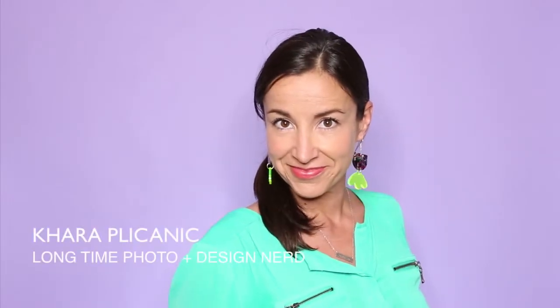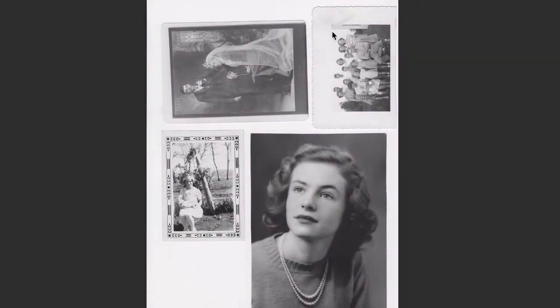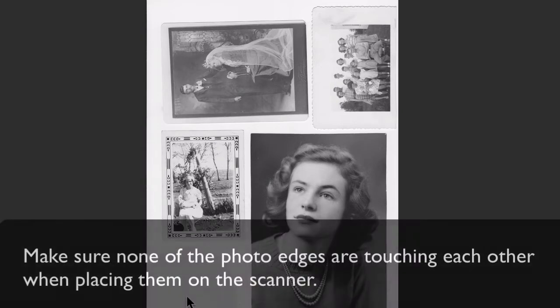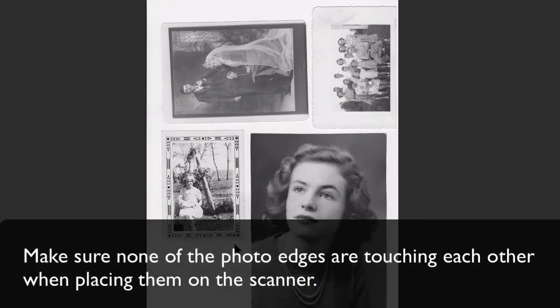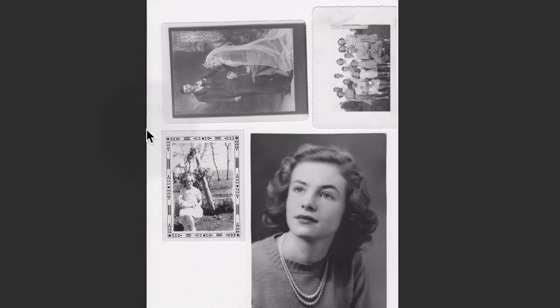Hey there, I'm Kara Plichenich and welcome back to another fun, fast, and fabulous Photoshop tutorial. Last week I spent some time scanning a bunch of old photographs for a project. What's great and can save you a lot of time is if you're scanning small images, you can load them up like this on the glass and you only have to scan once instead of scanning four separate images.